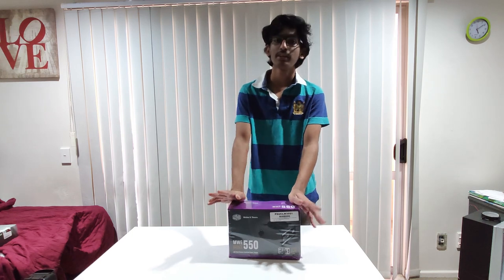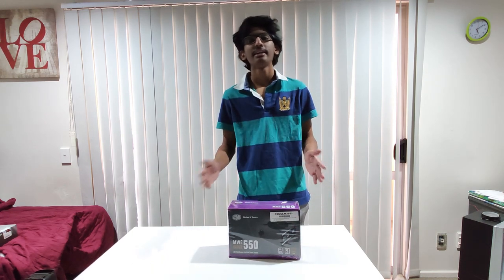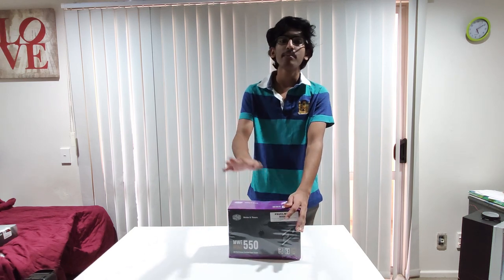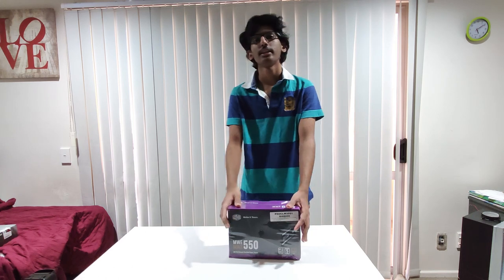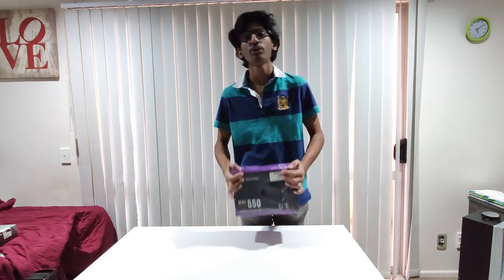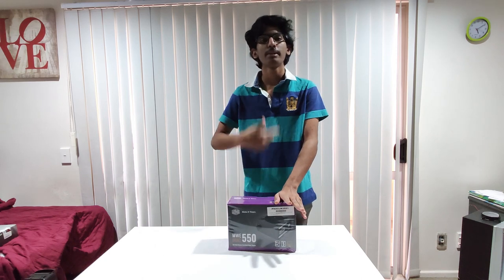Now for computer assembly, we need to deal with static electricity. If it comes to computer parts, we have a power supply. Turn off the switch, go to the metal body, then we will discharge the static electricity.